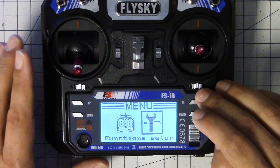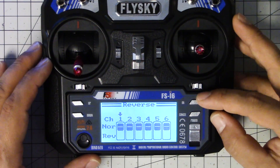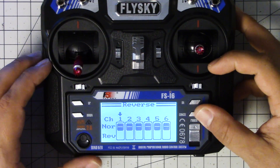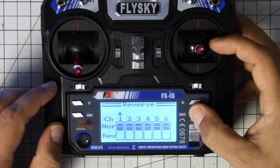I'm going to go to Function Setup, and first I'm going to go to Reverse. This is where you can reverse channels. You shouldn't normally have to reverse channels for use with Betaflight or CleanFlight, but if your quadcopter is rolling left when you roll right and right when you roll left, you can just reverse the channel right here. I'm going to cancel out of that.